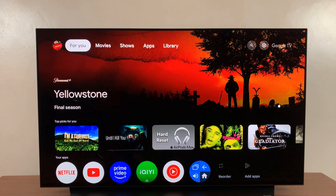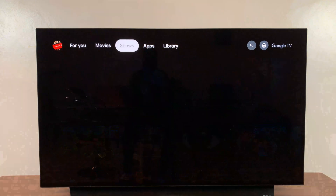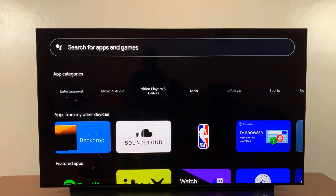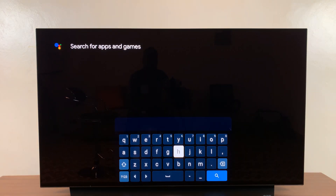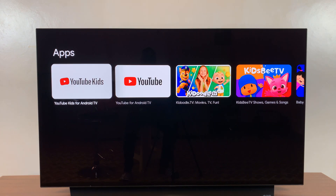To install YouTube Kids on the Google TV Streamer, simply navigate to Apps and then scroll down and find the search function. Select it and then just search for YouTube Kids. Click on the search results for YouTube Kids and you should see it appear.